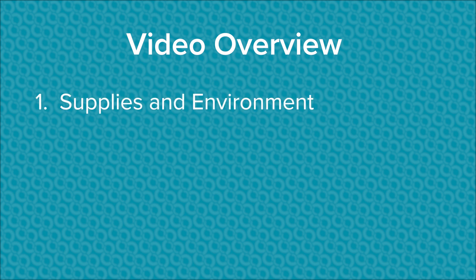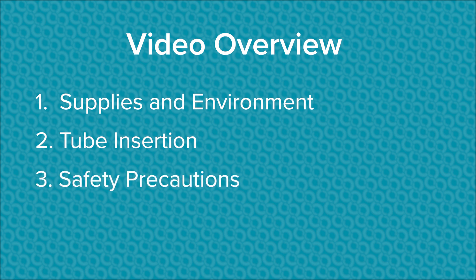In this short video we will provide you with an overview of what supplies are needed to properly care for an NG tube at home, how to insert it, what safety precautions to take, and when to call for help.